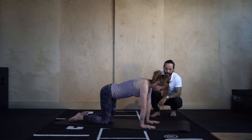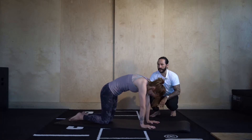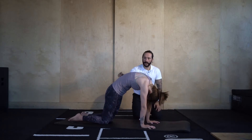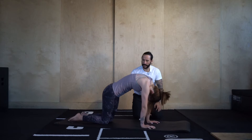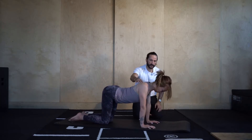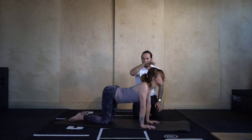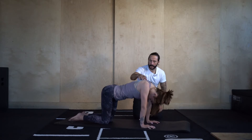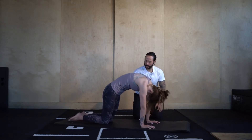Let's start to slowly make our way through cat-cow. We're going to round into the body, chin into the chest — try to round as much as you can. Then think like a small wave: stick the bum out, let the belly and chest go towards the floor, shoulder blades draw towards each other as we gaze forwards. Then think of that wave going back — chin into the chest, round into the upper back, tuck the pelvis under.